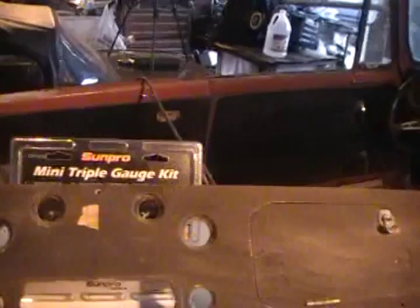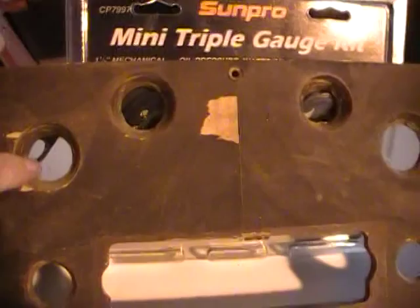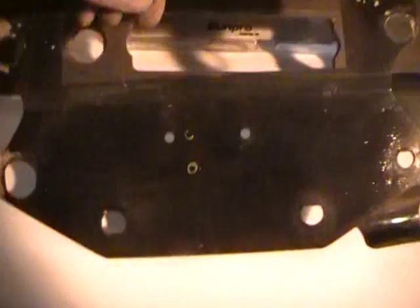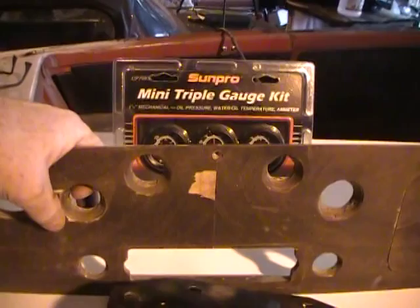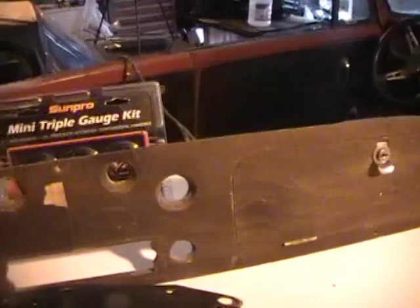Of course the controls there — they're countersunk. And here's the backing plate that goes on it. But I was thinking of just not having it countersunk, if the controls are reachable, and just having it a regular old hole there. Wouldn't that be a lot simpler? I think so.